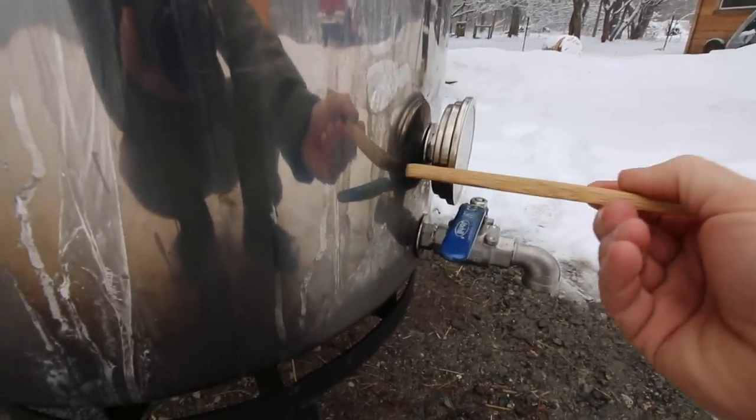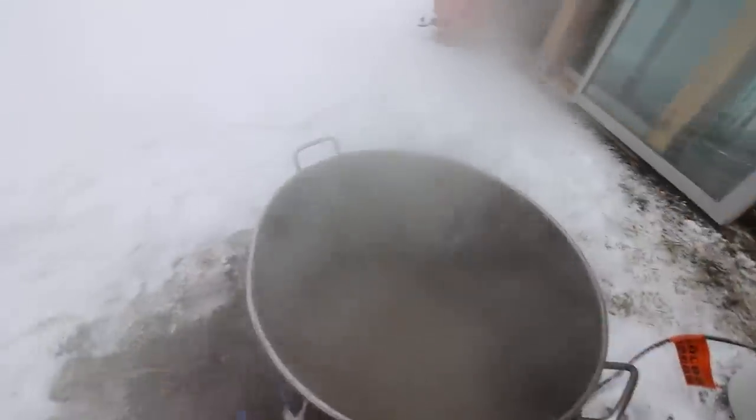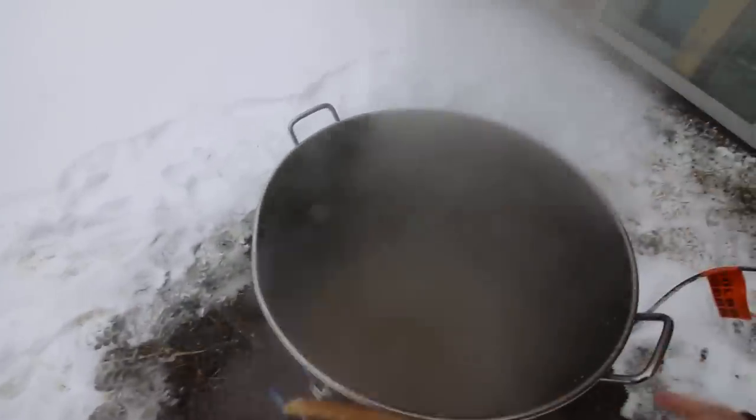Before we were up to here, now we're down below here — we've got like an inch or so left. Before you know it, I'm going to be taking the sap out of the big pot and putting it into our little one. We've got about an inch or so on the bottom.